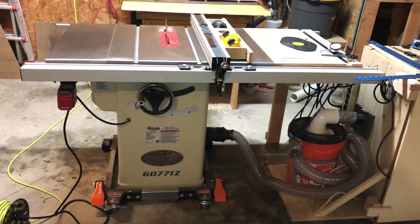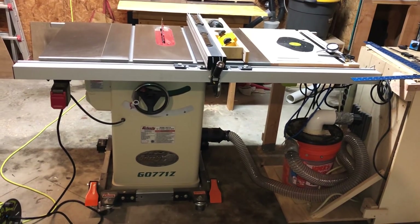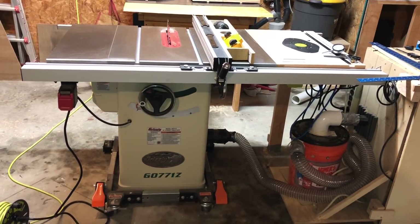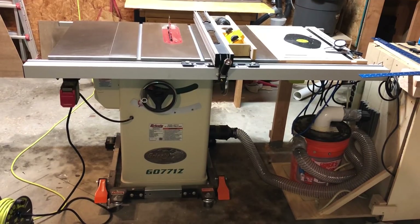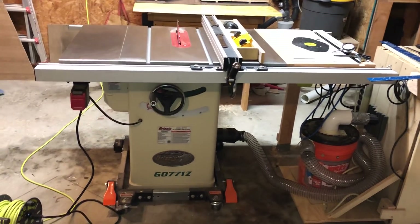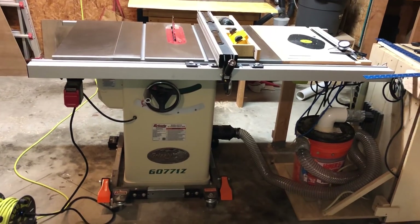I'm going to do a review of this saw. This is the Grizzly G0771Z 10-inch hybrid table saw. I got this saw in February. It's now August, and I've used it enough that I think I can do a good thorough review. I'm going to start by going through the specifications of the saw, then do some calibration checks and wrap up with some likes and dislikes.